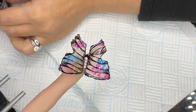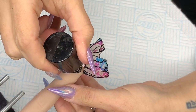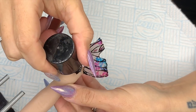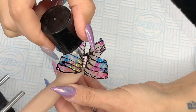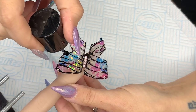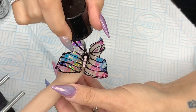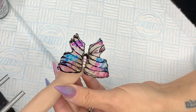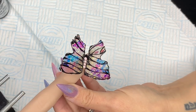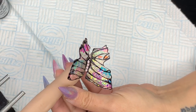Now going in with Diamond Nail Supplies tack-free Top Gloss top coat. Look at the shine on this top coat! I'm quite pleased with how it turned out for my first attempt — I think it's rather sweet. Don't forget to check out Black Swan Beauty's challenge, which was hand-painted nail art, and I will see you in my next video. Bye!